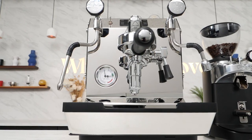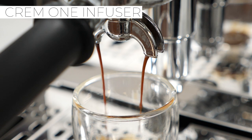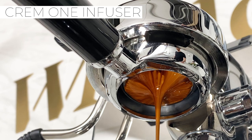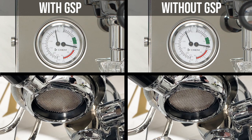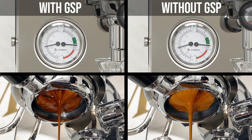Next up is the Creme 1 Infuser. While those two were vibration pumps, this one steps it up to a rotary pump and adds gradual soft pre-infusion using a variable speed DC motor. You can start brew pressure and instead of hitting your puck hard, you set a speed to slowly ramp up pressure, introducing a softer pre-infusion. Interestingly, ramping pressure up slowly actually generally speeds up your shot, allowing you to grind finer and pull out more different flavors from your coffee.